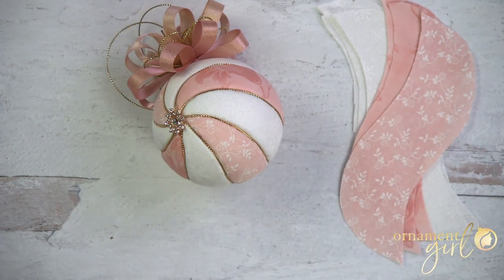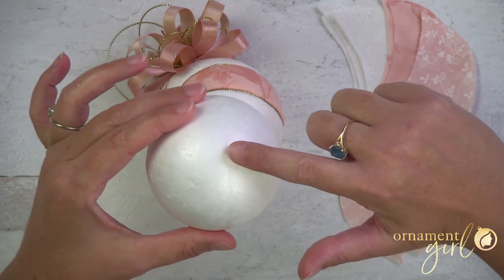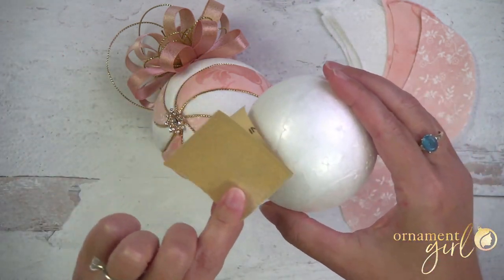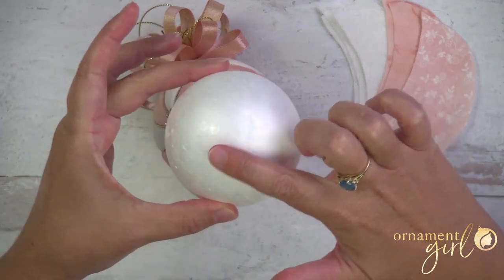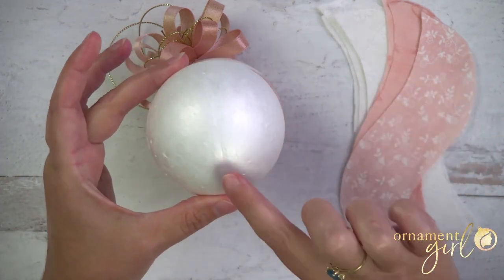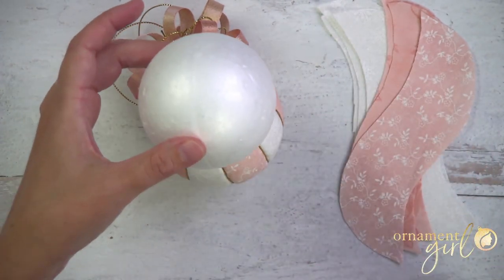Don't worry — it's really not hard, but it might take a couple of tries. If you're using a foam ball that has an equator ridge you can feel, you're going to need a very fine piece of sandpaper to lightly sand that down after you draw your lines. If you've got the soft foam from our Ornament Girl shop, you won't have to do this because it's really smooth. But if you've got a ridge, when you go to put your fabric on the ball you may be able to see that line through the fabric, which we don't want.